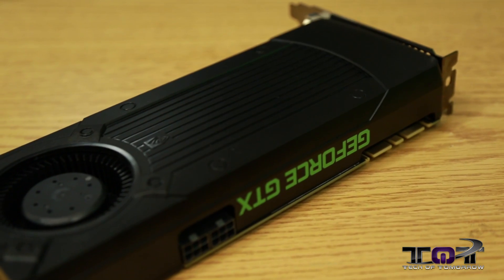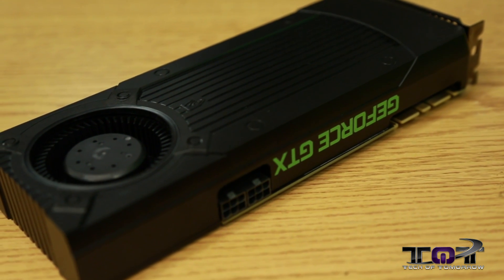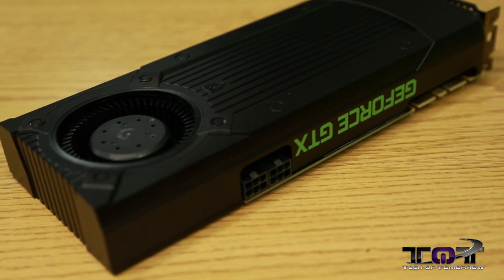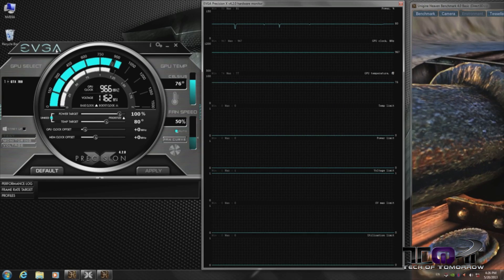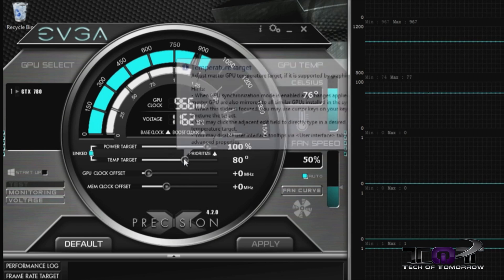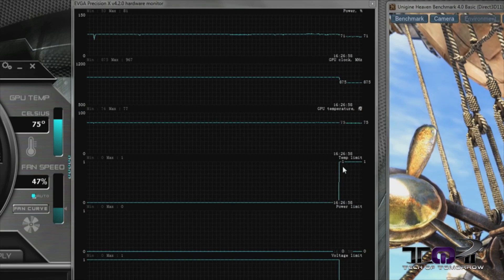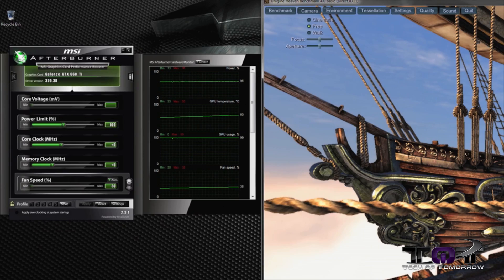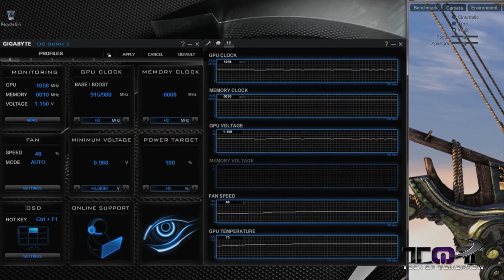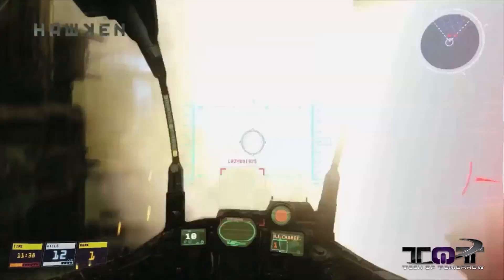Just like the GTX 770, 780, and Titan, the GTX 760 also features GPU Boost 2.0, which is based off the GPU temperature and not on the power target like the original GPU Boost 1.0. The benefit of a boost clock speed based on GPU temperature is that with particular partner cards like MSI, EVGA, Gigabyte, and ASUS, they offer a better cooling solution, which results in even higher boost clock speeds and better performance.